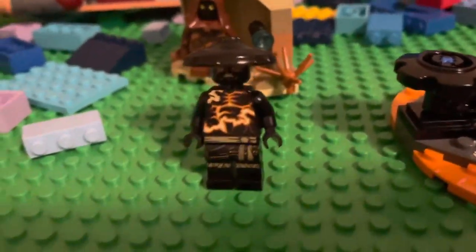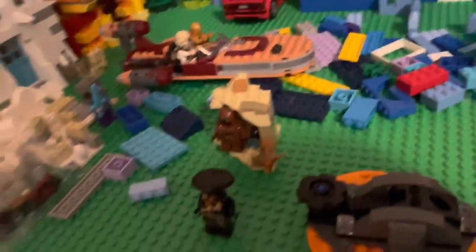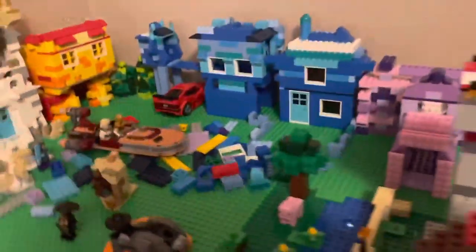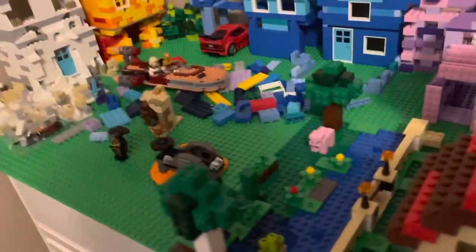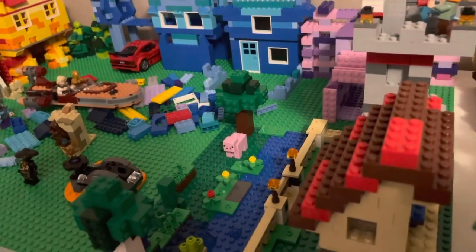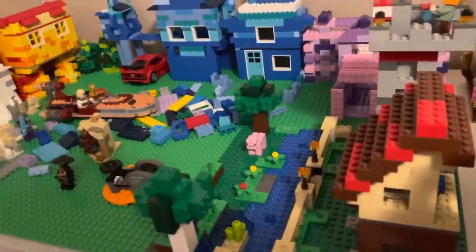Yo, what is good YouTube, it's Sway here back with another video. Today I have almost like a vlog — I just wanted to show y'all what I've been working on. I know I haven't really posted anything as far as me actually talking, not just a review. So yeah, this is what I've been working on: my Lego City.